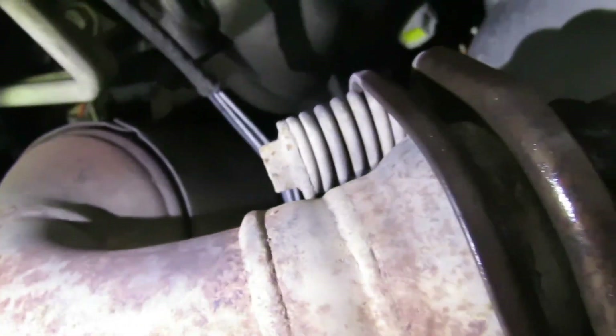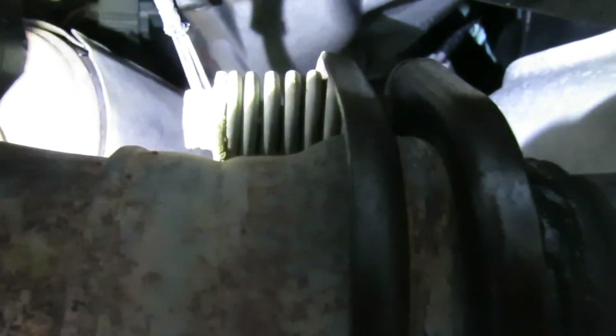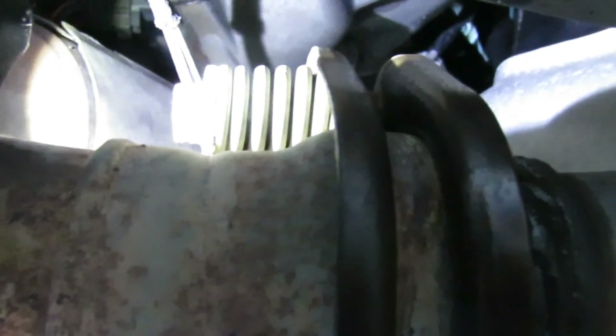Alright guys, we're on the right side now. Let's get this done. We got that clamp way up there - there's got to be a socket deep enough. If I can get a socket way deep enough I can get that thing off of there. That's a 10mm - I can get my 10mm socket up there, but first let's get these bolts off right here.